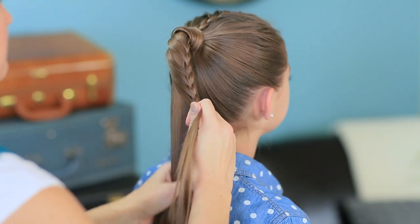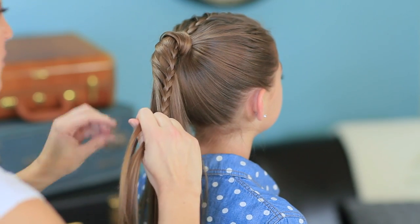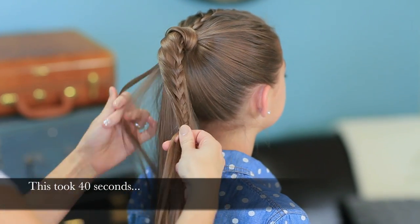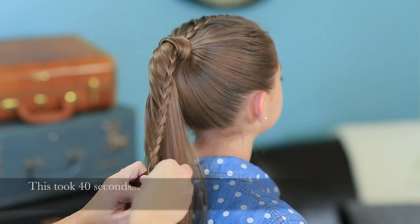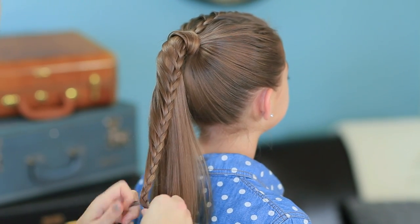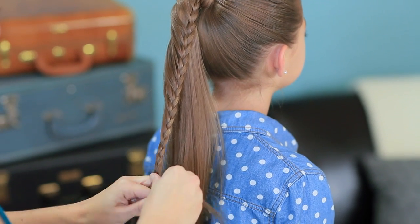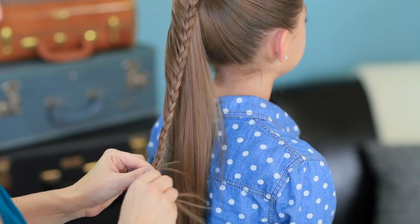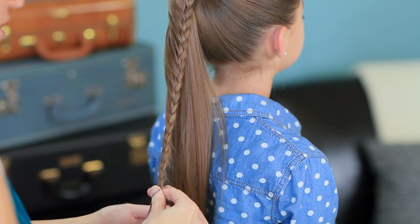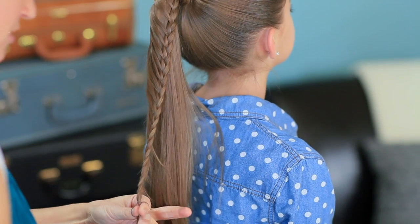It's pretty basic. Just make sure you're kind of reaching back behind the ponytail when you're picking up those strands. Then just finish off with a regular braid down to the bottom. Use an elastic that's the same color as their hair so it kind of hides it a little bit, and secure it.